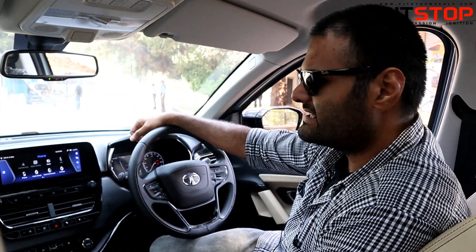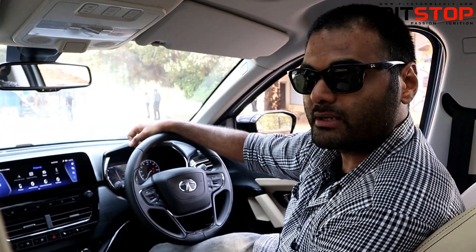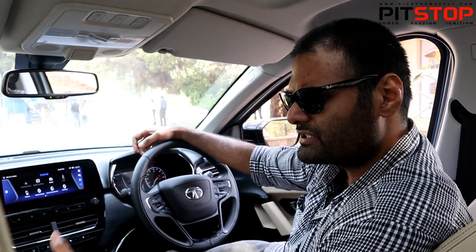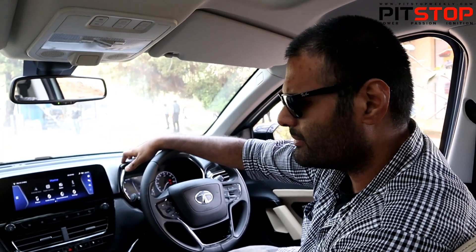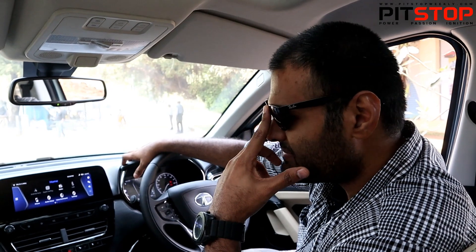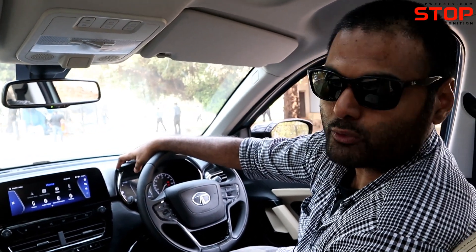The Safari Adventure Edition is only available in the top trim, which means it is only available in the six-seater configuration. There are very minute differences, but the car overall looks entirely different from the normal Safari — especially this Tropical Mist paint job. It looks entirely different; I have not seen anything like this in the market today. This was a quick walk-around video of the Tata Safari Adventure Edition.